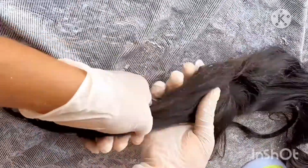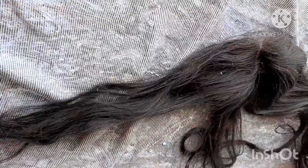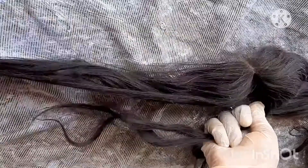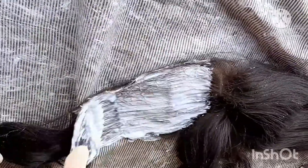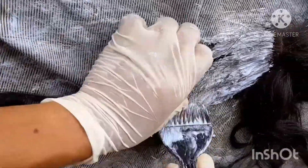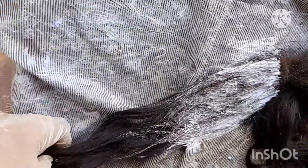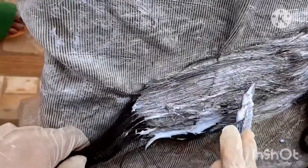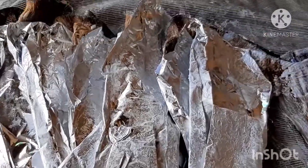You want to do this process on your closure and your frontal as well. Please be careful with your closure — you don't want to over-process it. I didn't want my closure to have black roots, so you see me bleaching starting from the beginning of the closure. If you do want black roots, don't bleach all the way to the top — give it a little inch before you start bleaching.